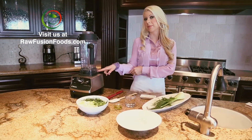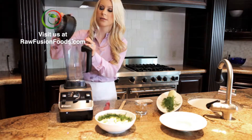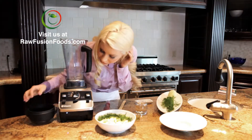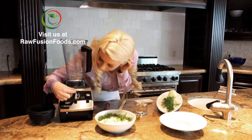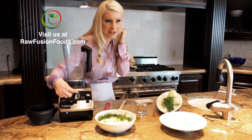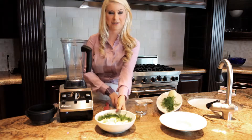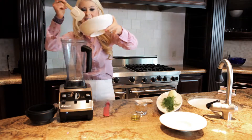This is a high-speed blender. To start, I always want to make sure it's turned to the off position or at least down to one, because it's very strong — it'll hit the ceiling if you just let it go. So be careful.